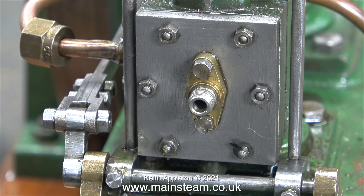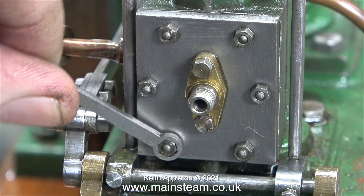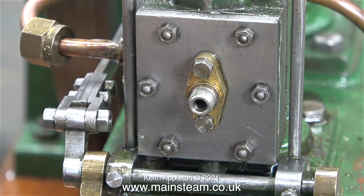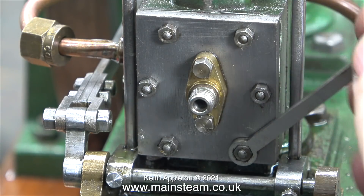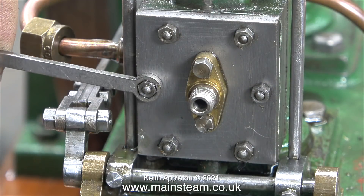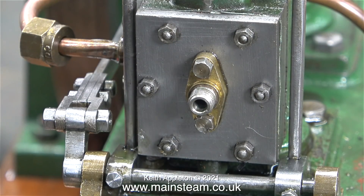Shims are used a lot on steam engines — sometimes on the main bearings and, as you've just seen, sometimes on the slide valve. I've even seen instances where a spring has been fitted behind the driving block to press the valve against the ports, but I didn't want to fit a spring in this application. The shim will work perfectly well.